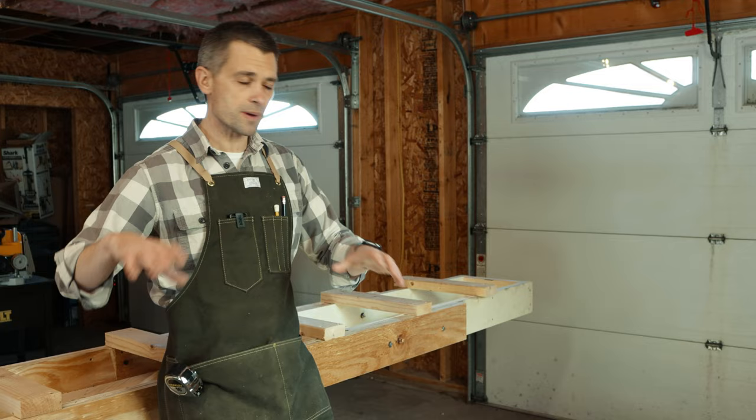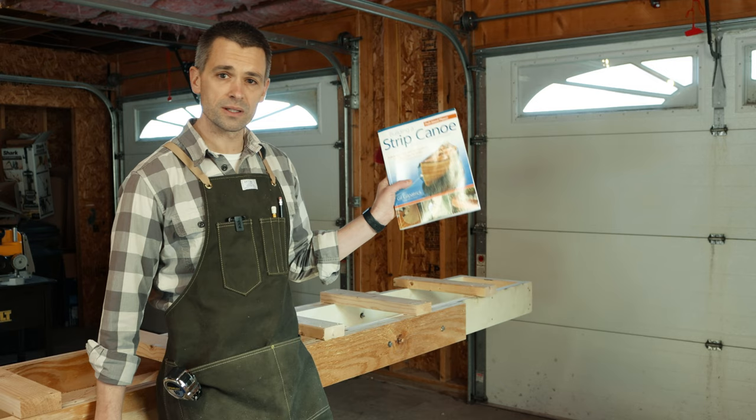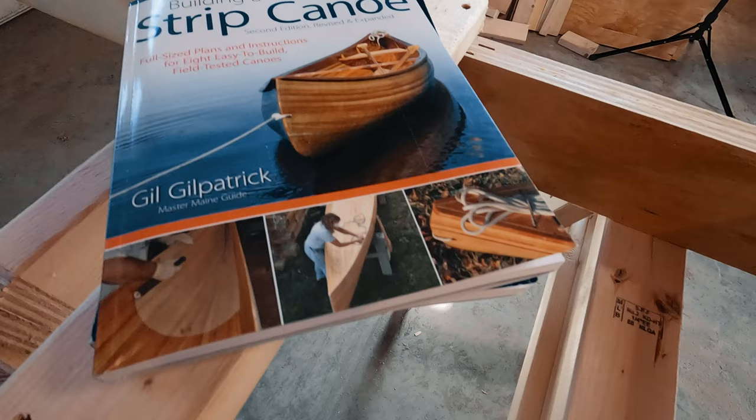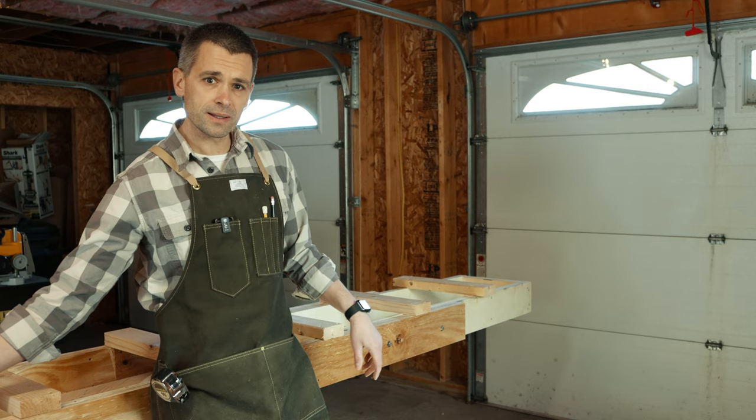For anyone who hasn't seen the first video, just to give a quick recap: we built the strongback and gave some preliminaries on what goes into building a canoe. Just for a quick reference, we're using this book by Gil Gilpatrick, 'Building a Strip Canoe.' It's available on Amazon. This one's from 2010, it's the second edition. There's an older edition from 1985. Both are good resources — I'll put links in the description below.